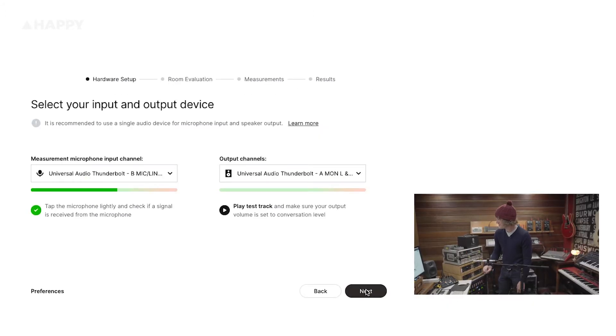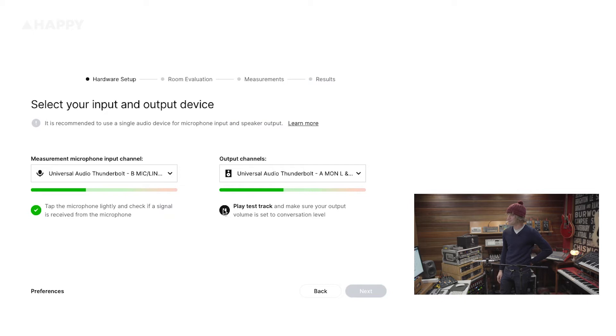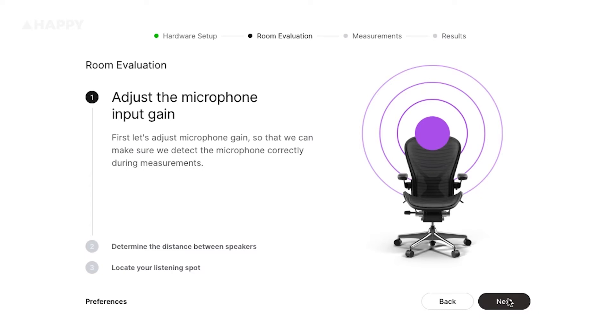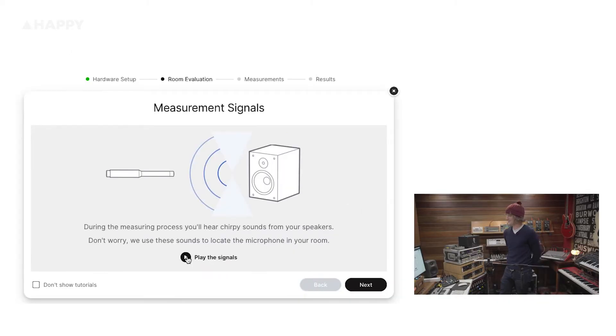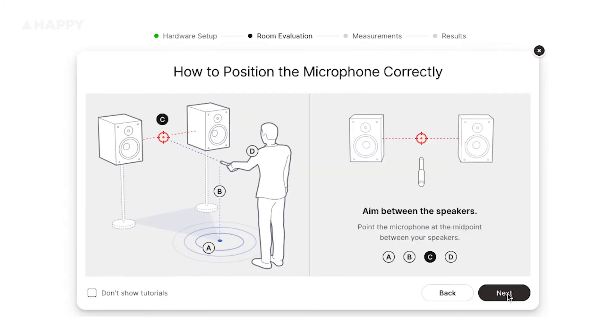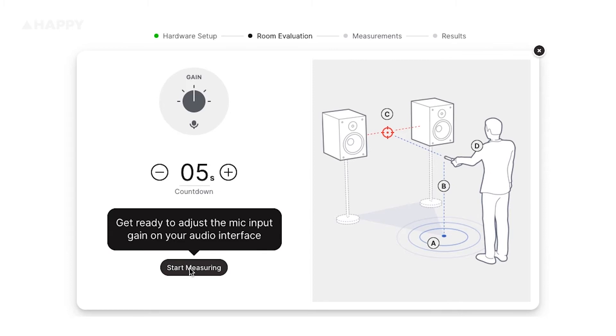We tap the mic — it works. The output channel works. The software asks us to please adjust the volume of the output device so the voice sounds at normal conversation volume. We check the left speaker, then the right speaker — all things are in order. We adjust the microphone gain and then position the microphone in the listening spot, exactly where I usually sit, at ear level, pointed between the speakers.